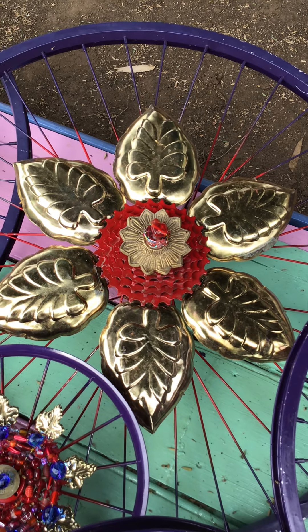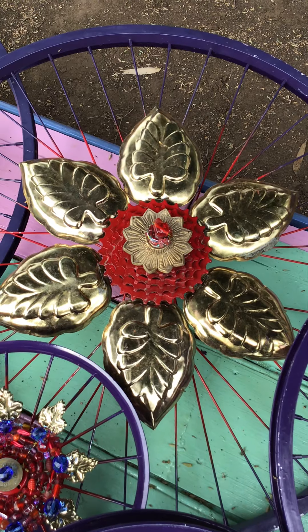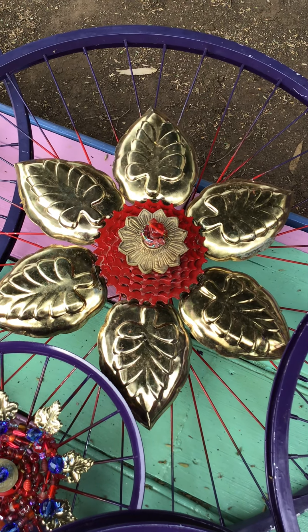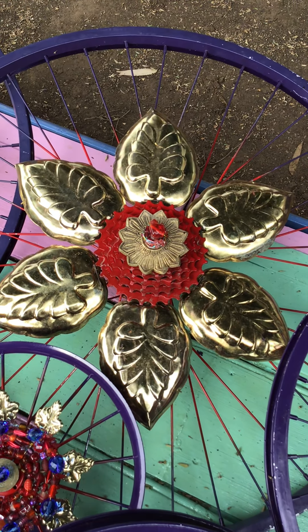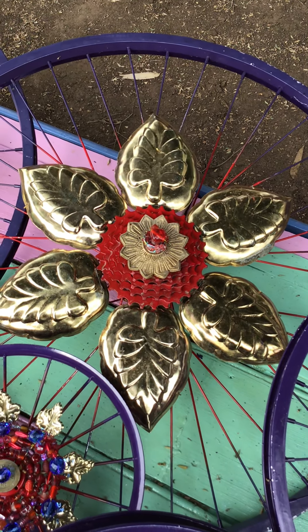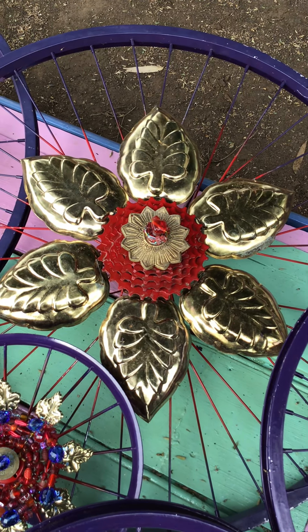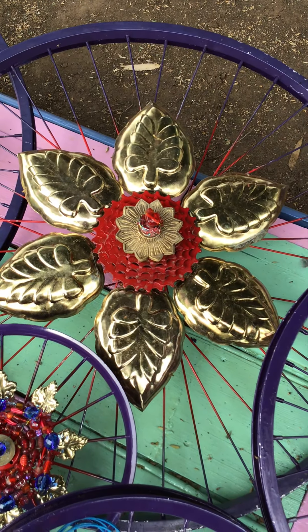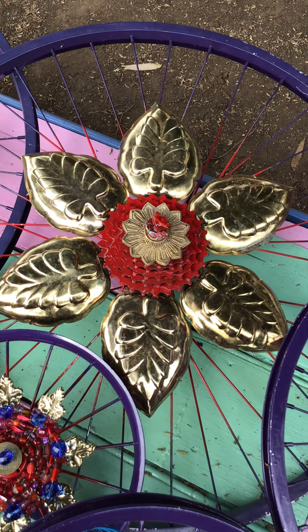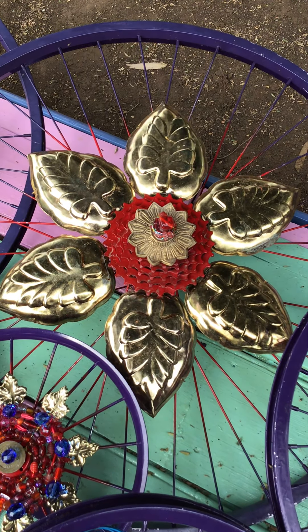As I said in one other video or maybe a Facebook post, the brass leaves — the goldie brass leaves — are actually old candy dishes that I bought in bulk. I bought these from an online auction and they belonged to a restaurant.